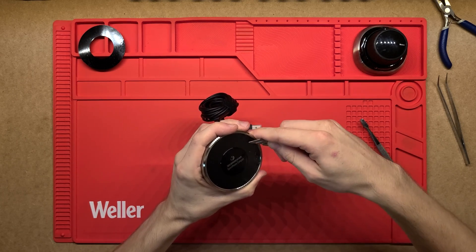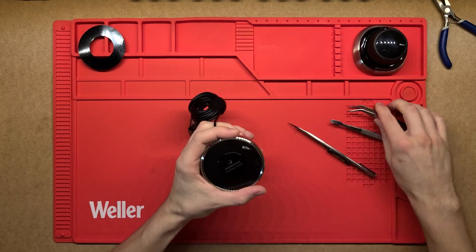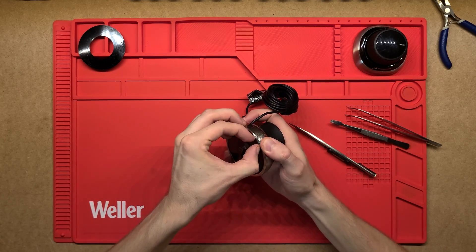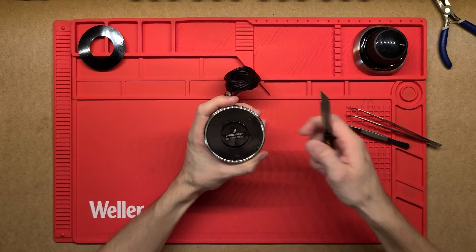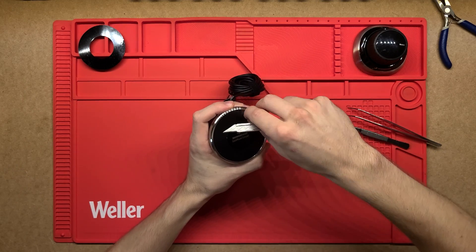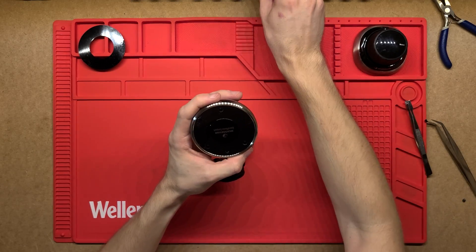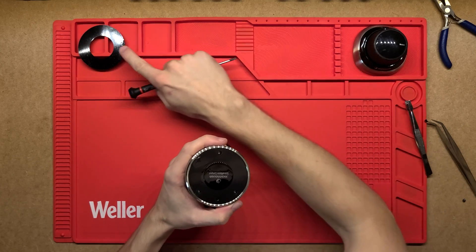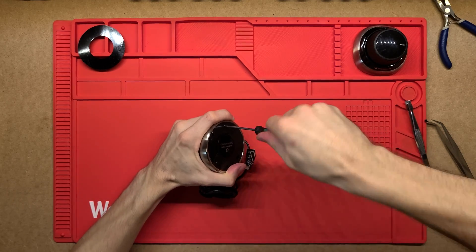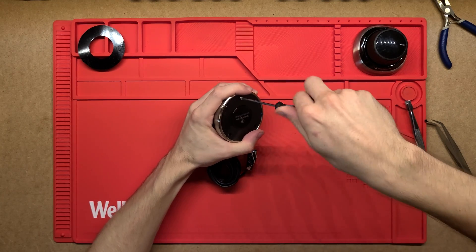I'm not really sure why that extra layer is there. I can see there are little pockets where the screws are going to hide, so I'll just cut those out. This extra sticker on top — I don't see why that rubber ring couldn't just stick straight onto the plastic base. But either way, we've got to these screws: just three Phillips head screws that hold it in place.